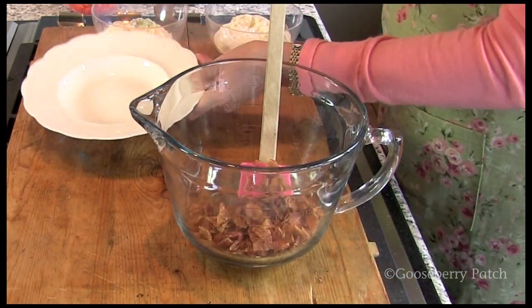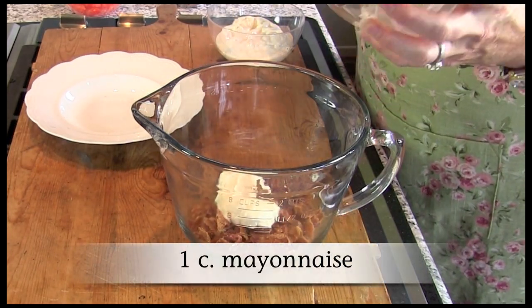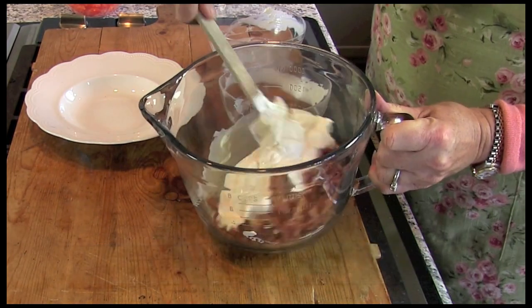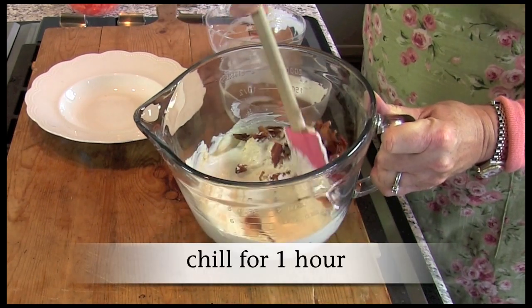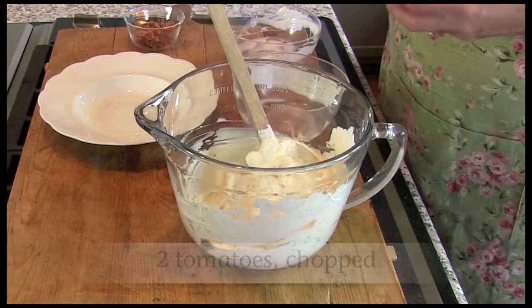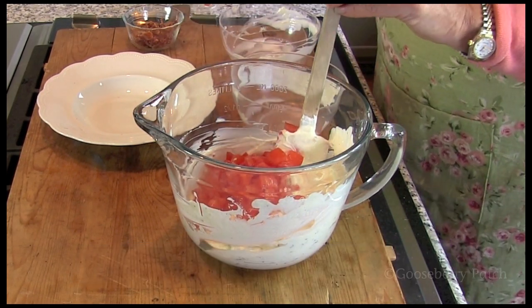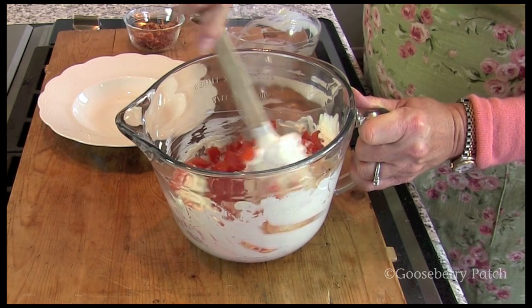Blend together the bacon, mayonnaise, and sour cream. Chill for about an hour. Stir in tomatoes just before serving and sprinkle with reserved bacon and some chopped fresh chives if you like.